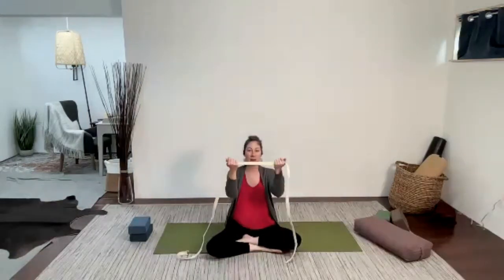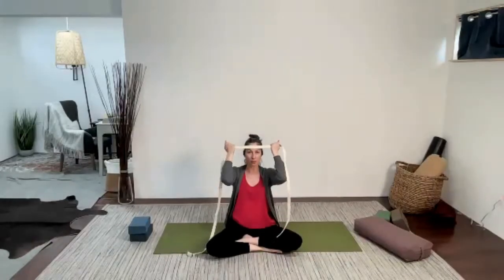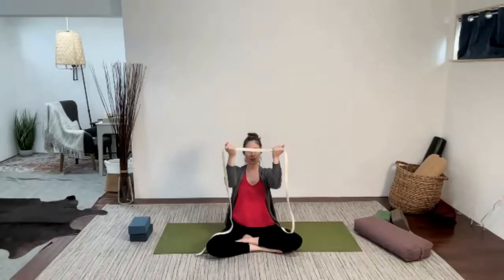Hold your strap, belt, scarf, or whatever you've got so that your palms are facing towards you and the strap is about the level of your forehead. Pull the strap apart with your hands but hug the elbows underneath the wrists. Pull the shoulders down the back, and then as you inhale lift up a little bit, and as you exhale lower down. Try to keep the elbows underneath the wrists and keep the tension on the strap — pulling it to the right and to the left, lifting and lowering.